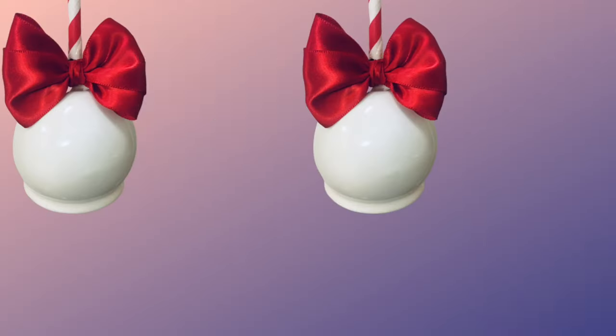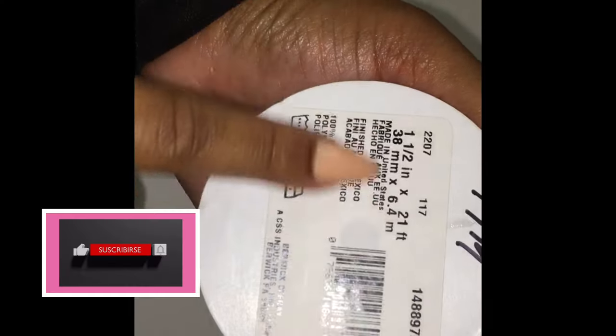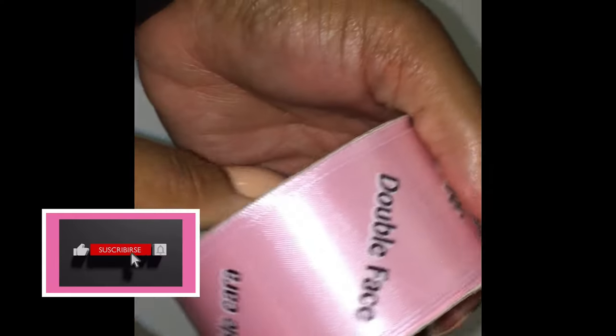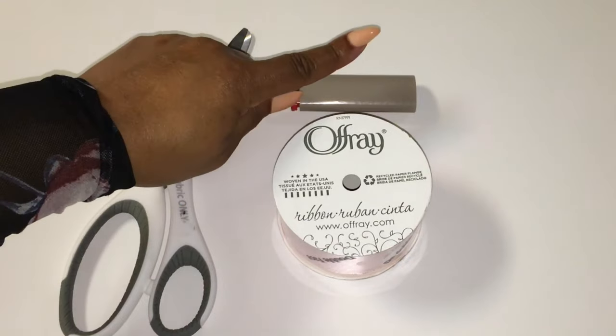Double face bows will be shown here on Candy Apple TV. I am your host, DIY Queen Diva. You will need your ribbon that shows double face on the ribbon, your scissors, and your lighter.